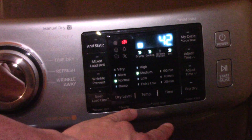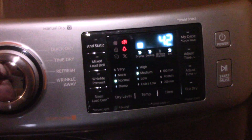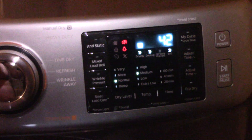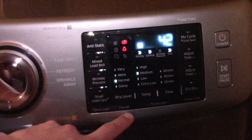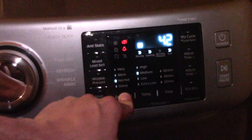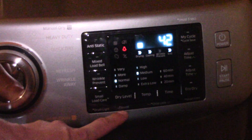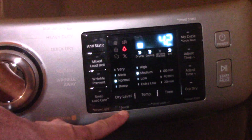Leave the door open and then the light says that it's on. The sound button is right there — dryer level. You want to just hit the dryer level; there's a little label right below it that says sound.